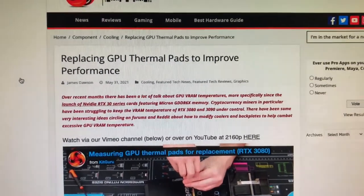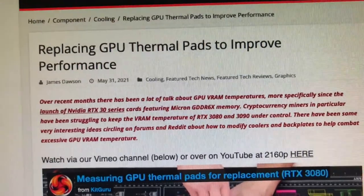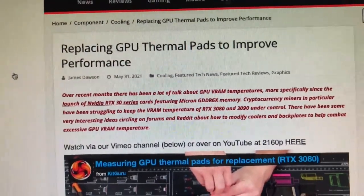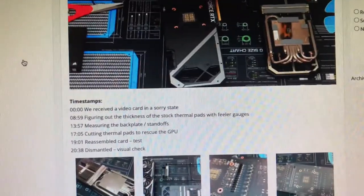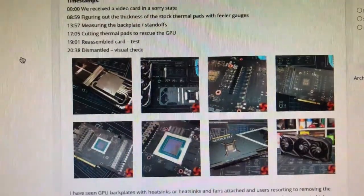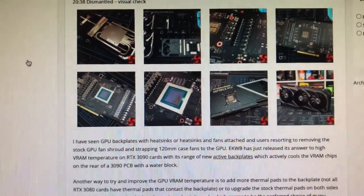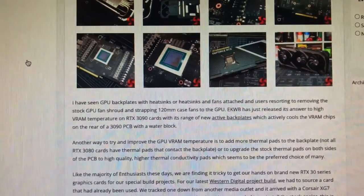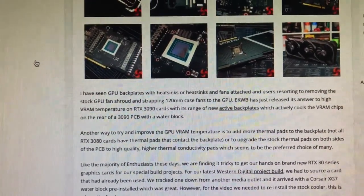GPU thermal pads — do I need to replace mine to improve performance and, more importantly, get those memory temperatures down? I have a bunch of 3080 Ti LHR cards, and the top three are over 100 Celsius. They've been getting hotter and hotter as the months go by, so I figure I need to replace these thermal pads.